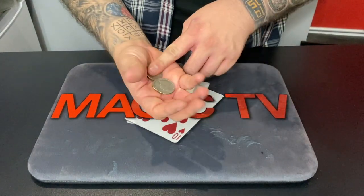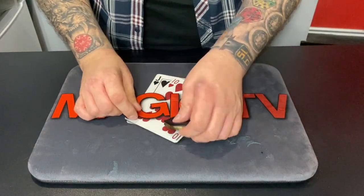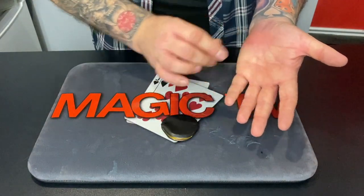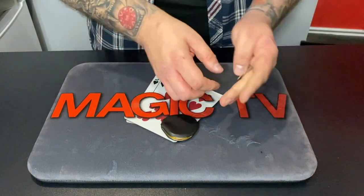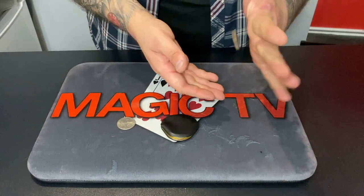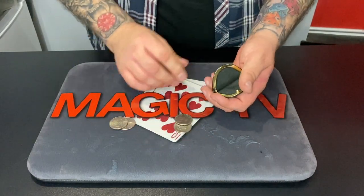I'm going to take these coins and put them away inside the purse, and one at a time I'm going to try and take them out. The first one goes from the purse to the hand — watch, I just rub the back of my hand and tap the purse. That's the signal for the first coin to jump into the hand. With just a snap, the second one jumps into the hand. So two coins have made their way out of the purse into the hand.